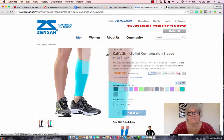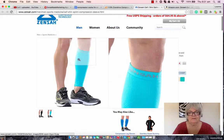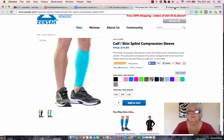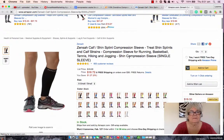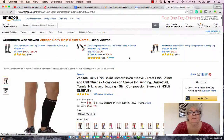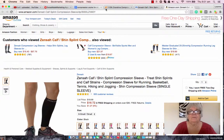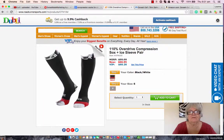Alright, now this is a compression sleeve rather than a sock. And same here. So you do price comparisons, find what you want. This may suit you, or you may be better off with a full size sock. It depends entirely on what your personal preference is.